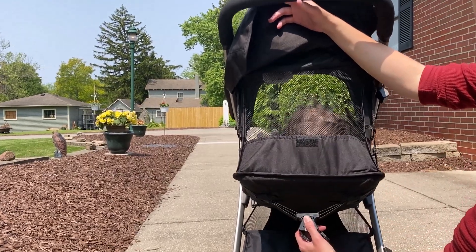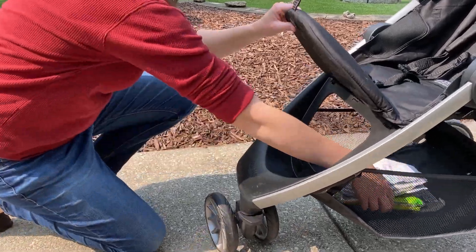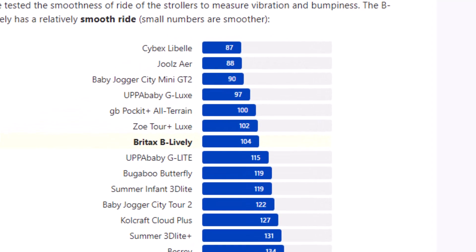The seat reclines and raises easily, and lays back at a good napping angle. The seat opens in front, but doesn't stay up as a leg rest. We compared ride smoothness, and the Be Lively has one of the least bumpy rides.